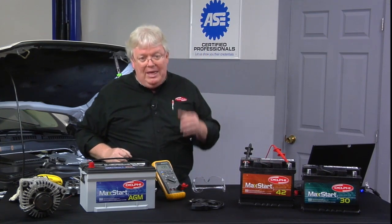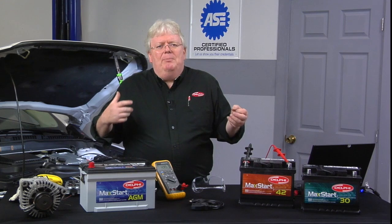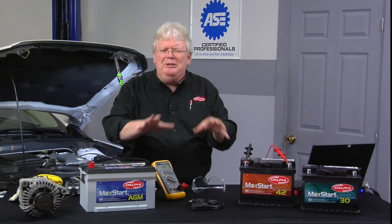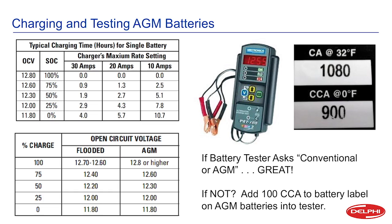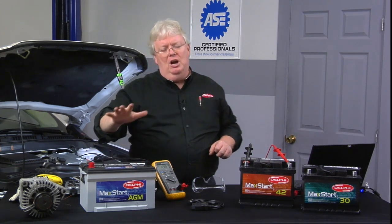There are differences between AGM and conventional wet cell batteries in terms of state of charge voltage. At 100% charge, voltages are nearly the same. But at 75% state of charge, a conventional battery is around 12.4 volts while an AGM battery is at 12.6 volts. So AGM batteries show a slightly higher voltage for a given state of charge percentage — that's where the charts part ways.